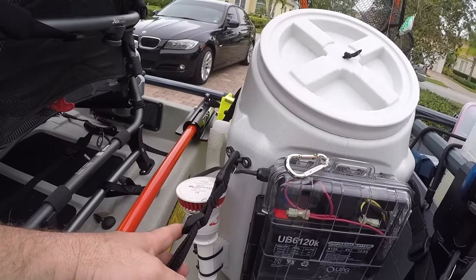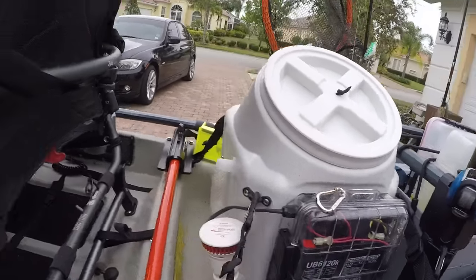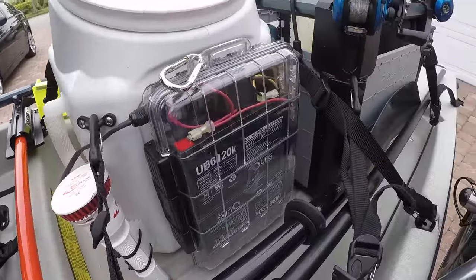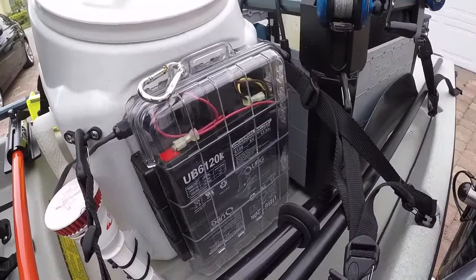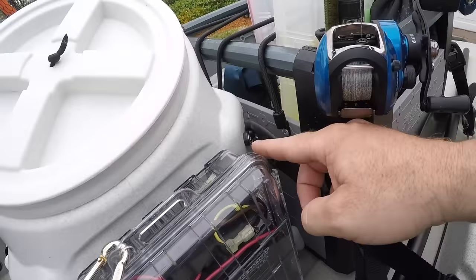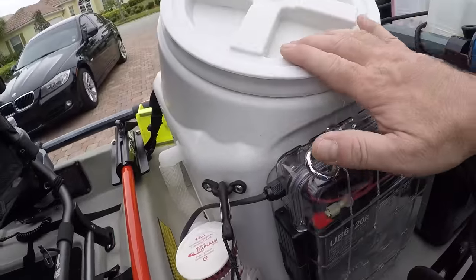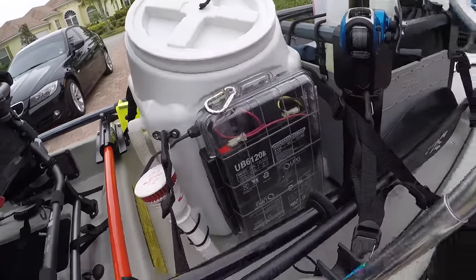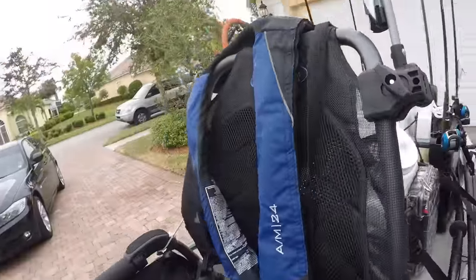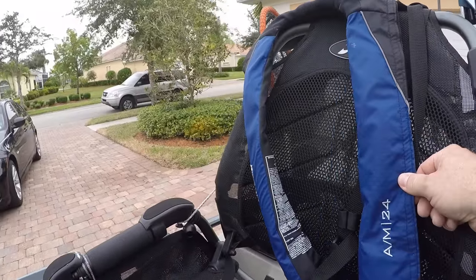Another thing I did is I built myself a live well and it works great. I also made another waterproof box for my battery packs — it works very well. I put a waterproof switch on it. If you want more details about any of these items, please let me know.